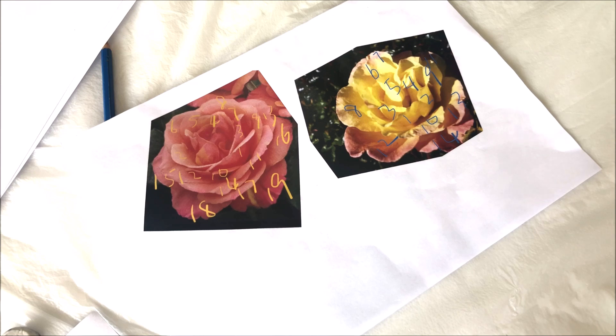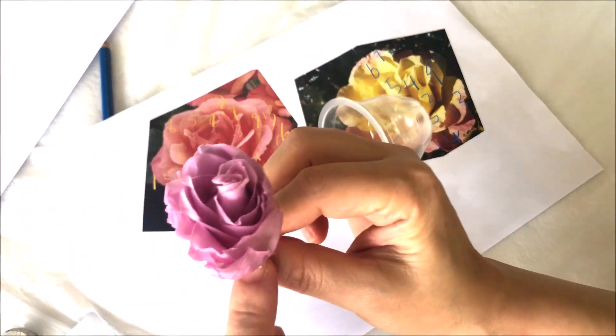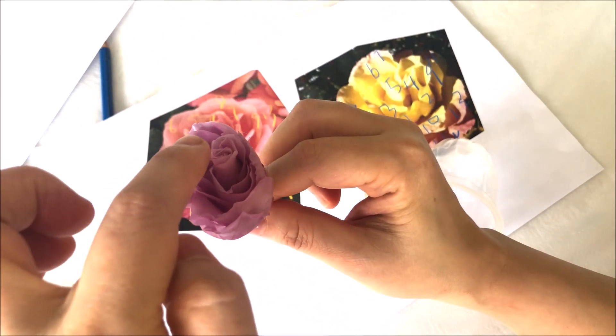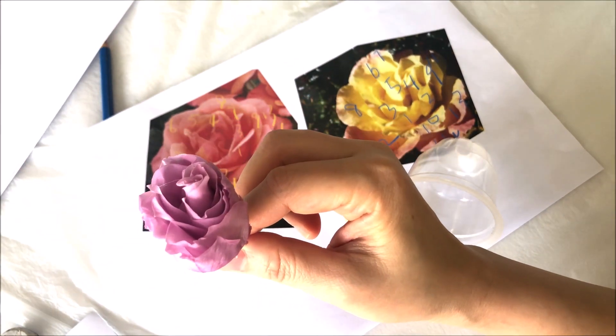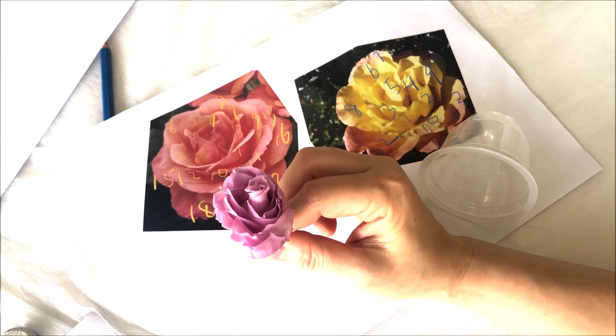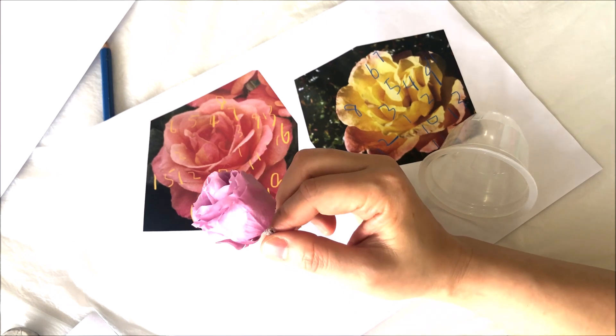Rule number one: each petal grows from the center — I'm referring to the center at the bottom, not at the top. So the petals grow from here, not here. With this in mind, you will draw the whole flower in perspective and you will know how to place the petals and the angle of each petal.